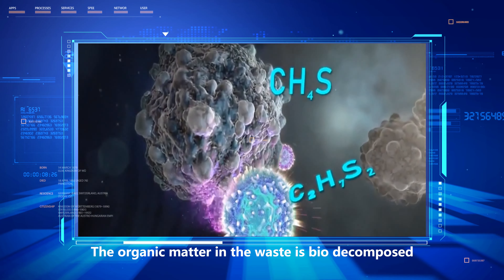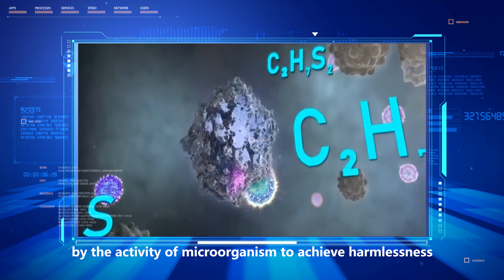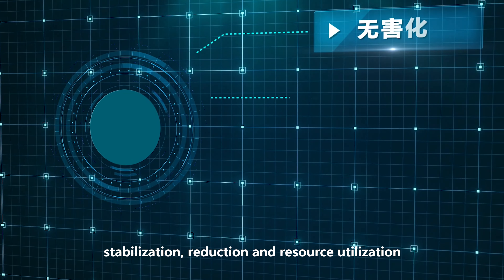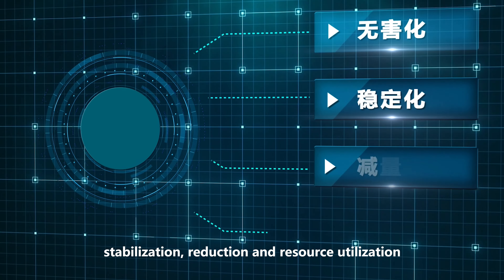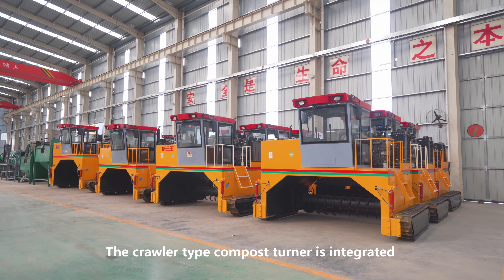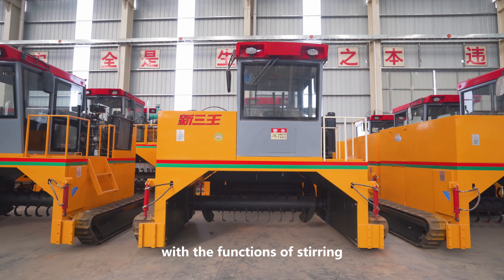The organic matter inside is biodecomposed by the activity of microorganisms to achieve harmlessness, stabilization, reduction, and resource utilization.